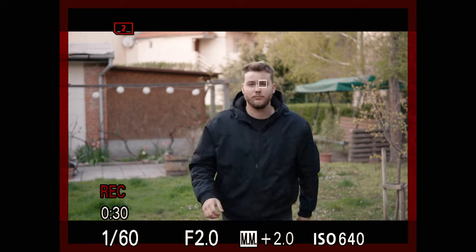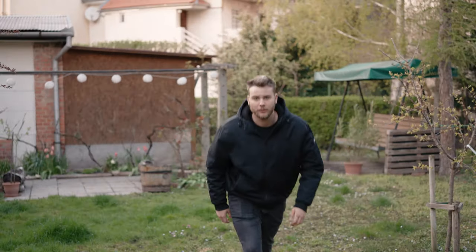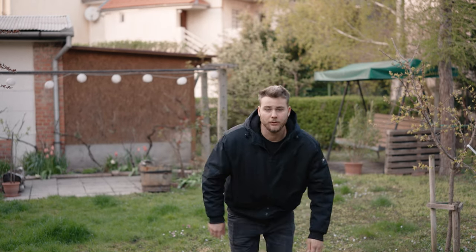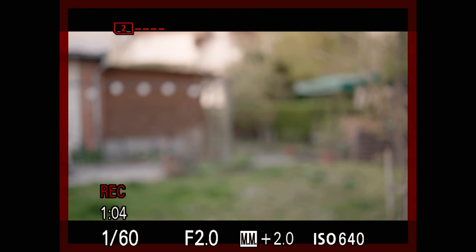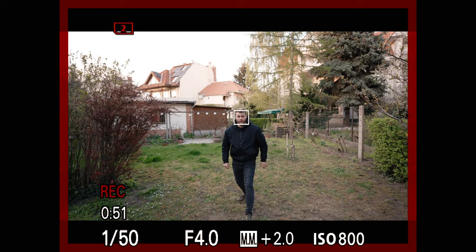Now let's move on to autofocus. Both lenses use a stepping motor for focusing which is not only completely silent but also incredibly fast and accurate, as we have come to expect from modern Sigma lenses. In video mode, both the 17mm and the 50mm lenses were extremely fast when tested with the Sony a7 IV or a7S III. My face was perfectly tracked and both lenses could focus quickly and accurately from close up to infinity even during fast movements.